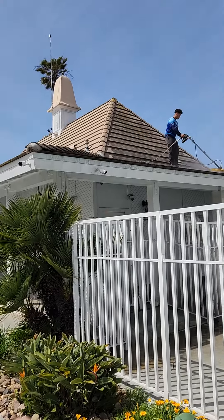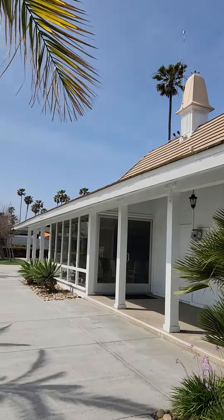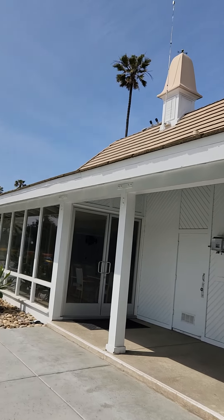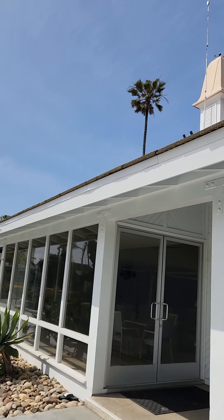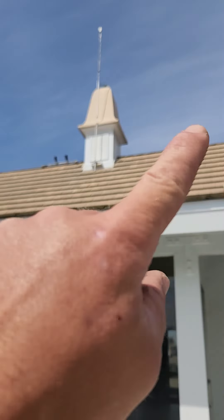Hey guys, we are over here in Coronado doing a roof cleaning — no chemicals today. The algae and mold on there is pretty dried up, it's coming off pretty easily, so we're just using the pressure with our surface cleaner and it's coming off nice. We got Georgie boy up there using the 20-inch Whirlaway surface cleaner. We're doing all the flat areas first and then we're gonna do the top — it kind of seems counterintuitive but we just want to get this knocked out, then we can focus on the top.